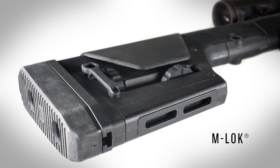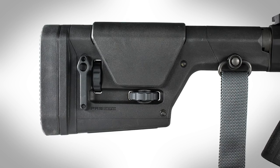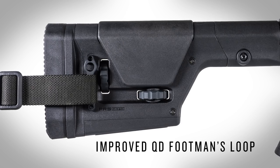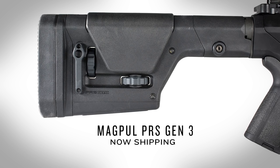Bottom M-lock slots provide additional sling mounting possibilities or for attaching rails for use with a monopod. Front and rear rotation limited QD sling swivel mounts and an improved footman's loop. And it's made in the USA. The Magpul PRS Gen 3 — now shipping.